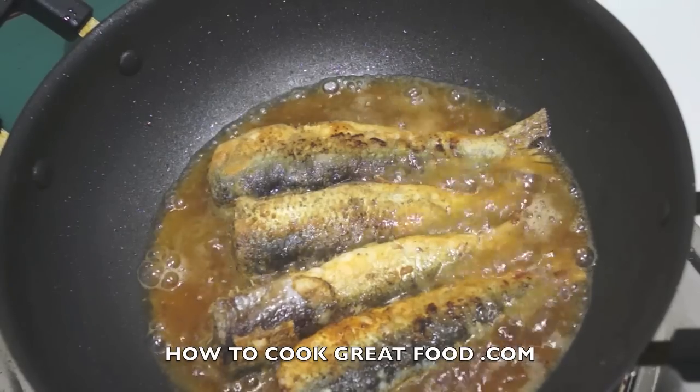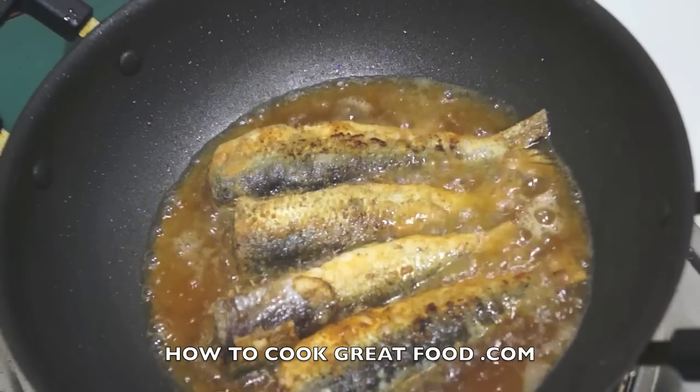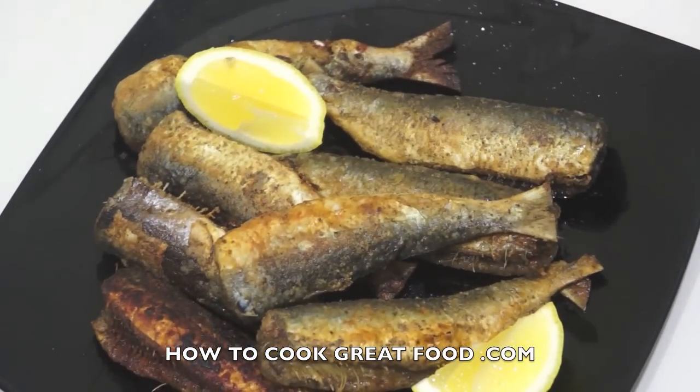A squeeze of lemon and that's it — they're done. Really simple and delicious fish, full of fantastic good oils that you need. Lots of little bones in there, but really enjoyable. You're not going to get more simple than that: salt and pepper, flour, a little bit of oil and butter in your pan, serve with a little bit of lemon on the side.